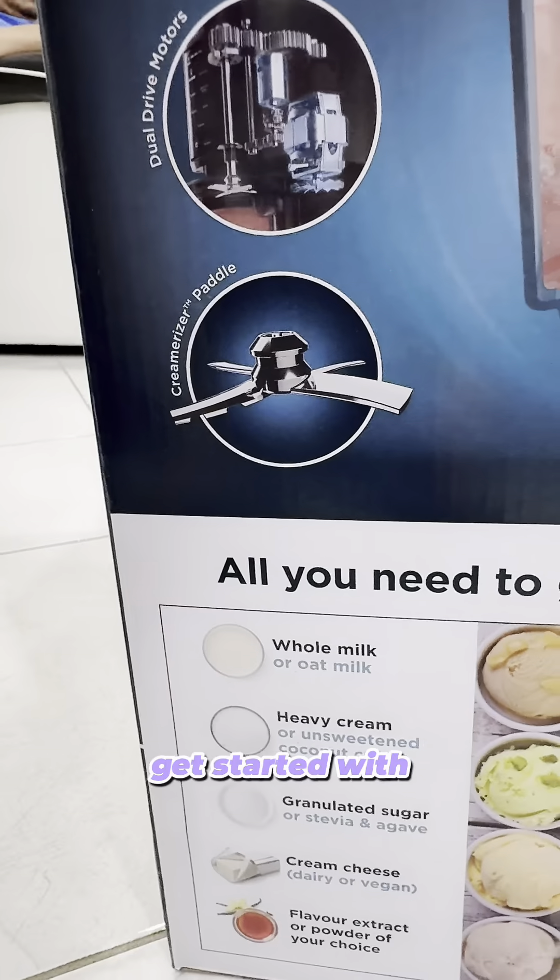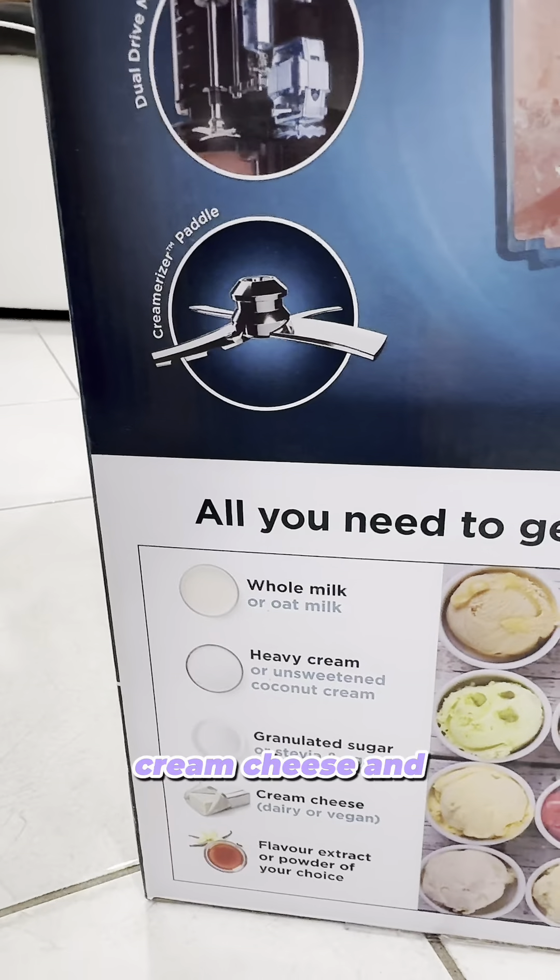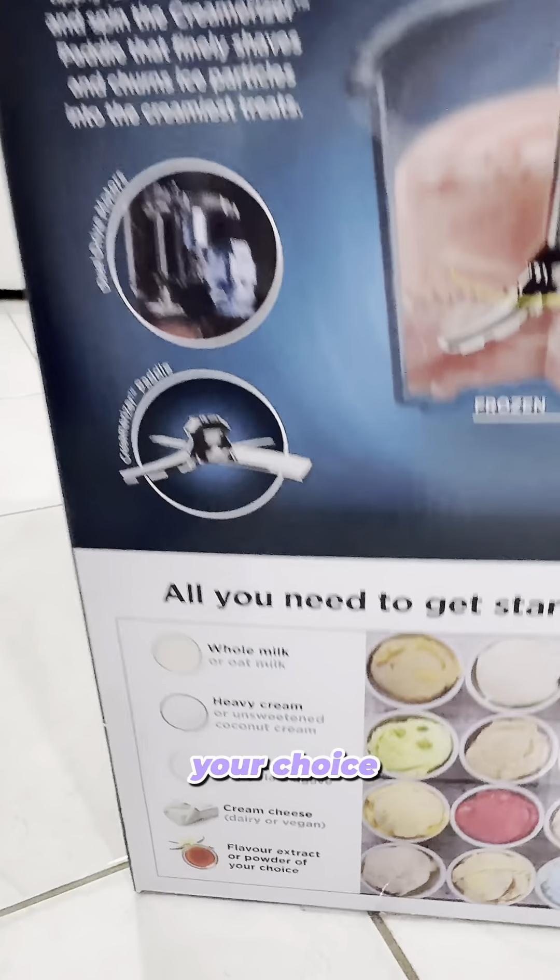The ingredients you'll need are whole milk, heavy cream, granulated sugar, cream cheese, and a flavor extract of your choice.